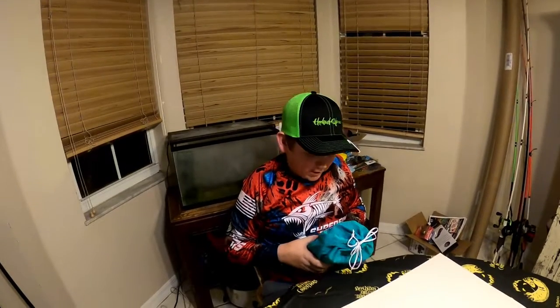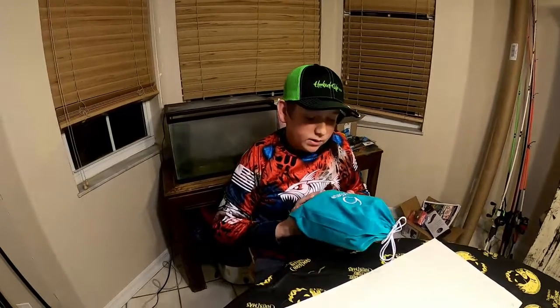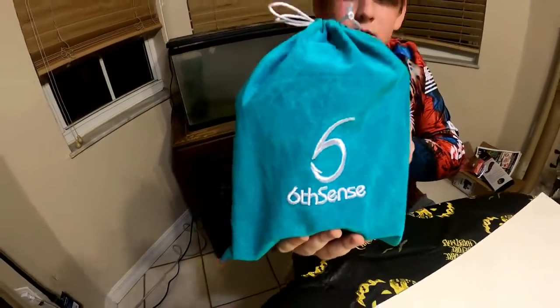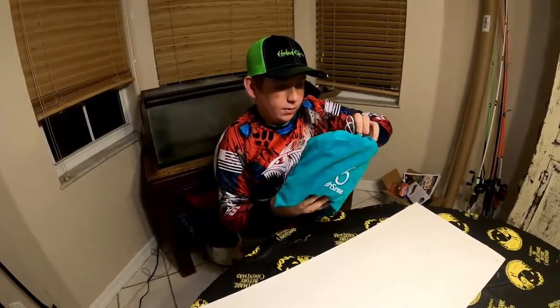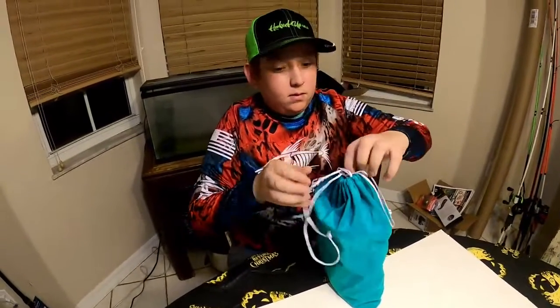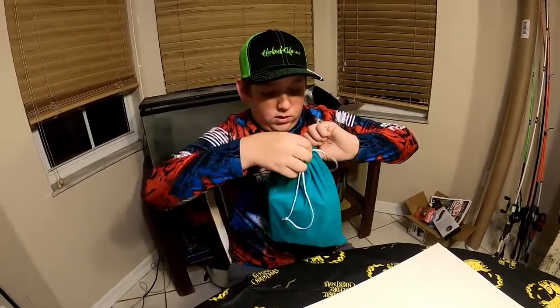Hey guys, it's Fer with CD2 Fishing and today we're going to be opening up this new Six Sense Mystery Box. So let's go ahead and open this bad boy up. He got it knotted for me. Okay, let's see what we got in here.